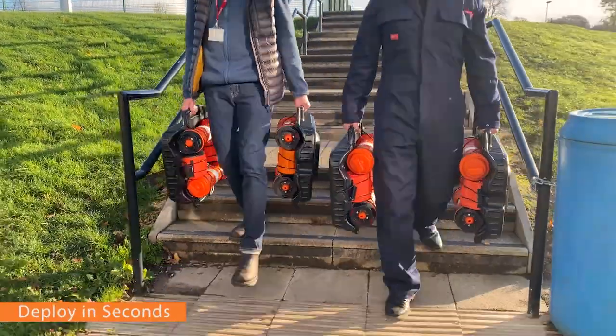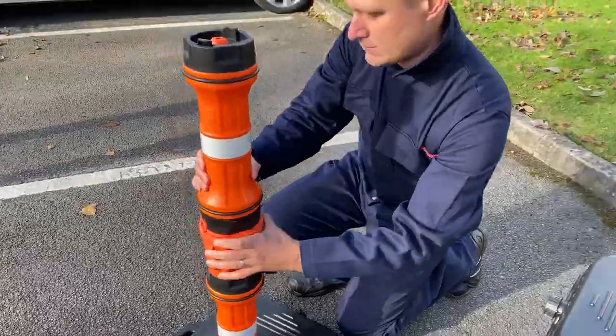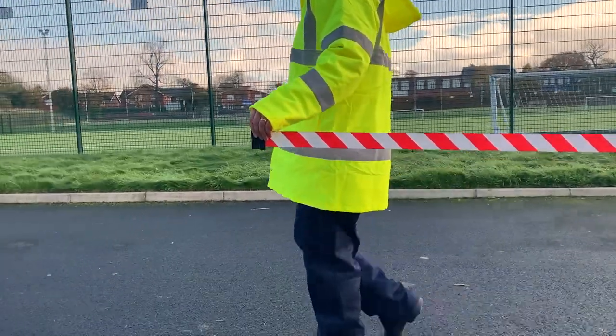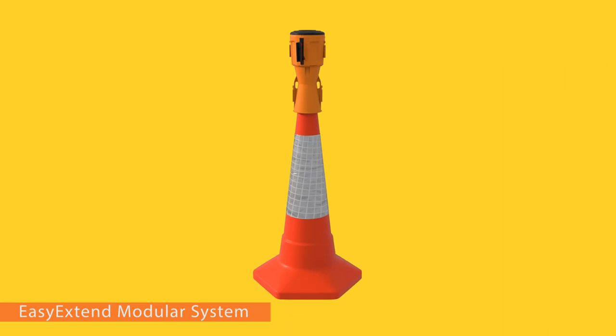Easy to transport and takes seconds to assemble. Simply position your cones or posts, extract the 33-foot tape, and attach the receiver. The unique modular system offers a wide array of additional benefits.